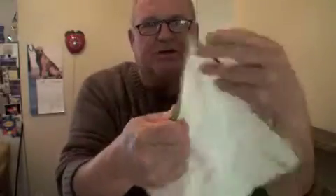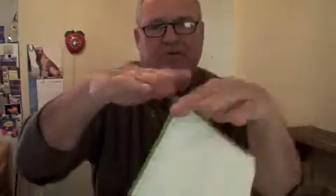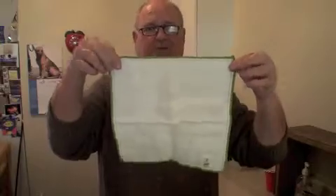They're cleaning cloths — you use them in the kitchen. They are made out of wood fiber. There are eight layers of fiber. You can feel this — there's a thickness to it. There are eight crisscrossing fibers of wood that make up this cloth, about 10 inches by 10 inches. It's really, really durable. Very absorbent, and you can wash it.